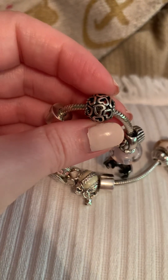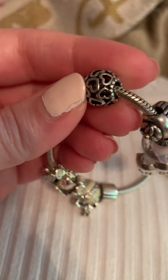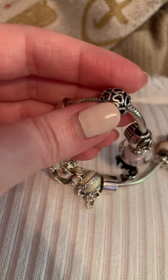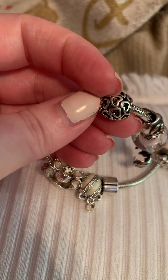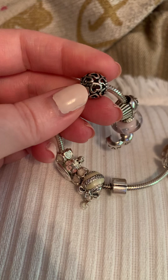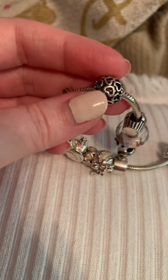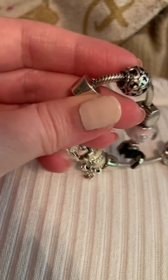This next charm — I forget the name of it, I believe it's retired — is just the silver open heart bead, sort of the shape of a ball with ridging. I think they also made a two-tone version where some of the hearts were gold. I believe this was gifted to me, but I'm not really sure. To me, this charm represents family and loved ones — the love I give and receive — and my hope and wish to have my own family one day, find a husband, and have a baby before I'm too old.